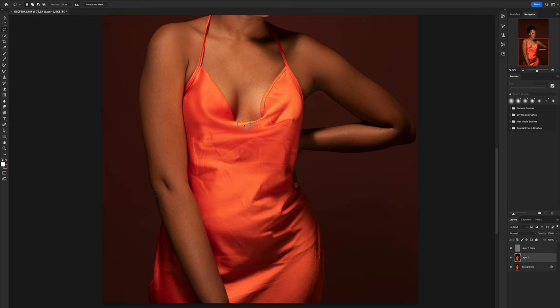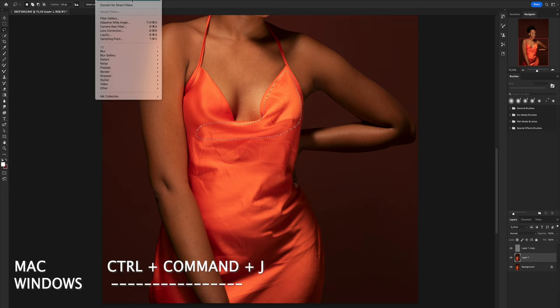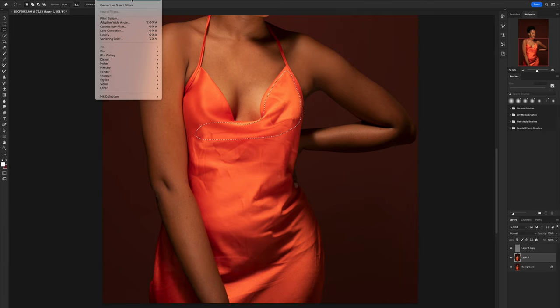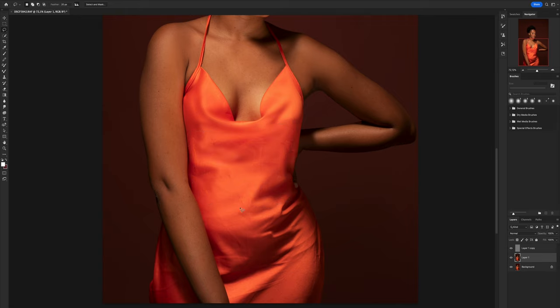Once you've done that first section, there's no need to go back and reselect or redo those settings. On Mac the shortcut to repeat the last filter is Command+F. On Windows I believe it's Control+F — it'll show you the shortcut on your system. So just use this shortcut to keep applying. We do our selection in parts and keep pressing the shortcut — voila!